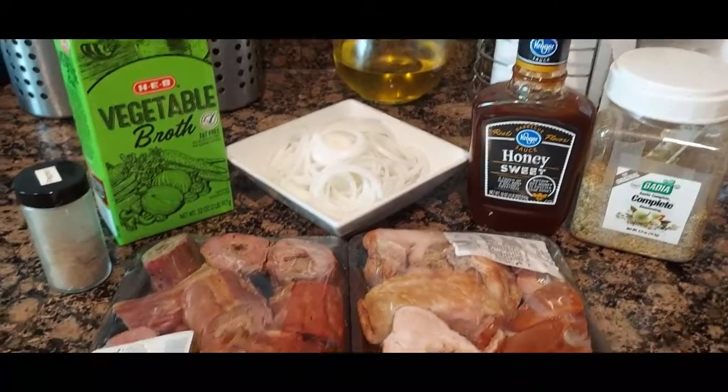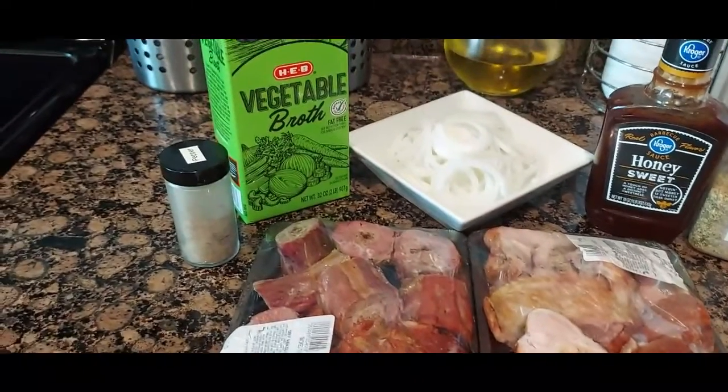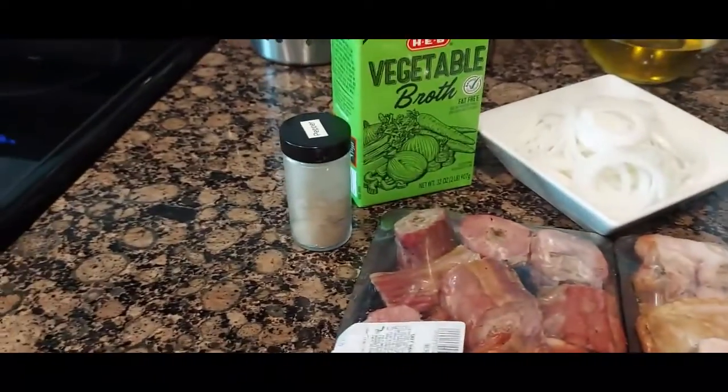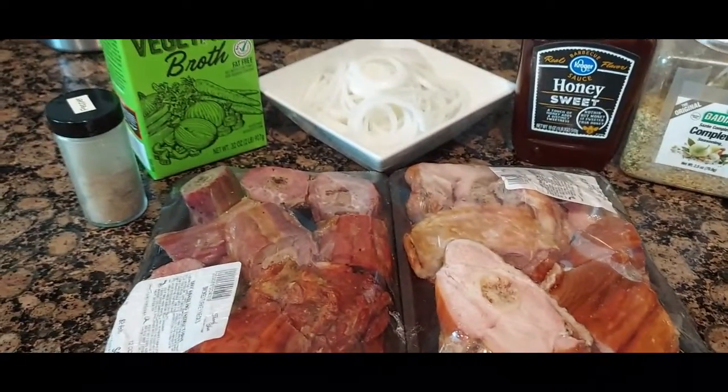These are all the ingredients that you're going to need: I got the smoked turkey, broth, I sliced up a whole onion, your favorite barbecue sauce, whatever seasonings you want to use. I'm using my sazon seasoning — y'all know I use that for everything — and pepper.